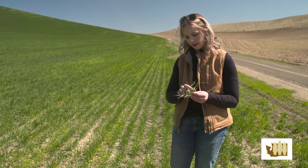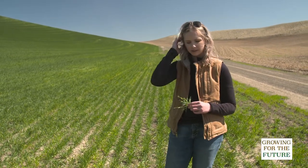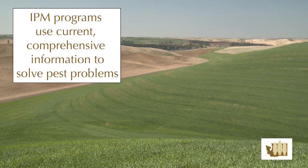A big difference is the hairs on the stem and the leaf margins. You'll typically see more weeds on the borders of fields, and that's a big part of integrated pest management — controlling and preventing weeds from even entering your fields.